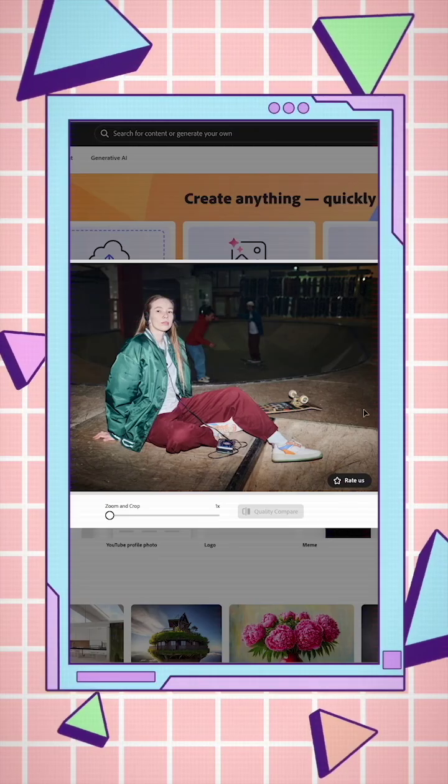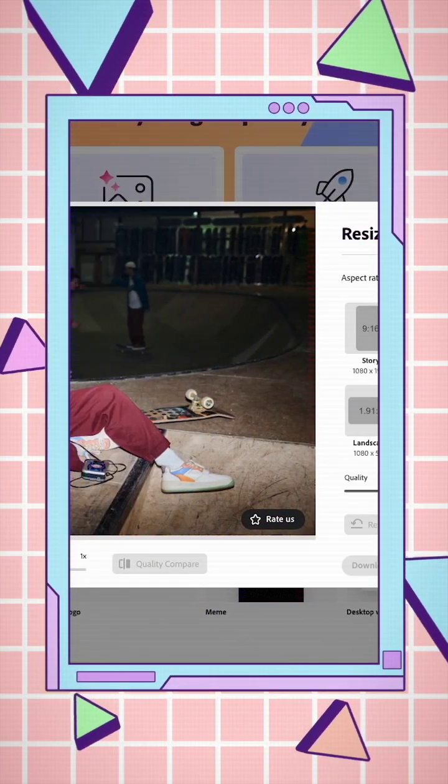With one click, you can resize your photos for multiple platforms — no more manual cropping, no more guesswork.